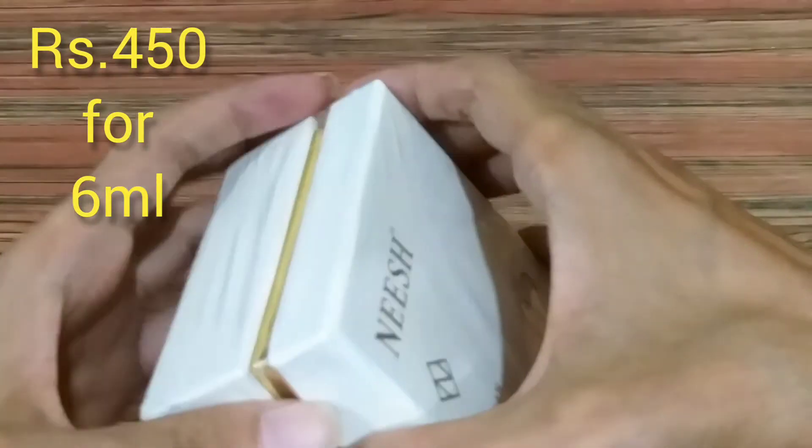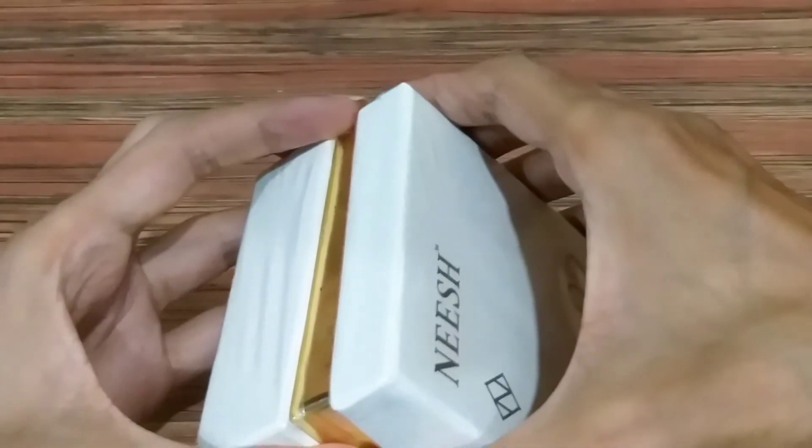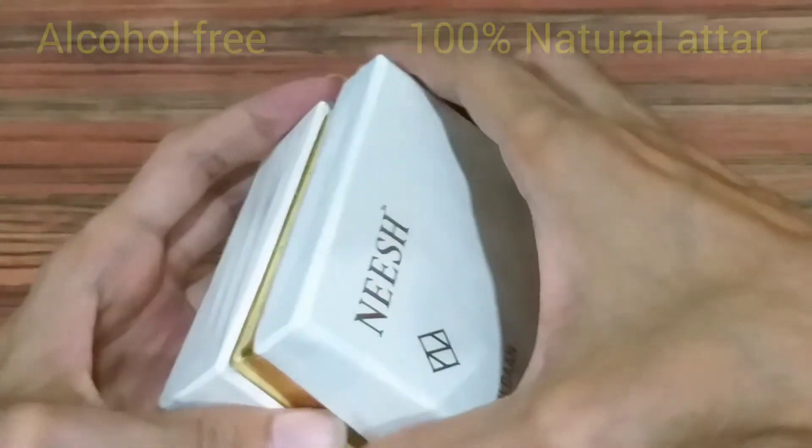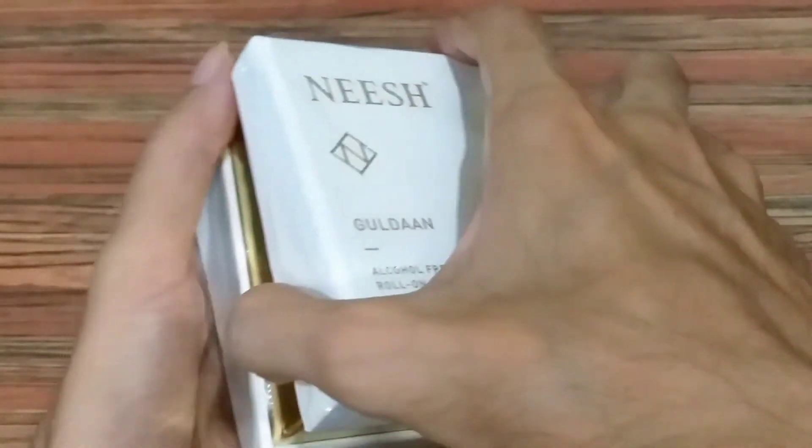It is quite reasonably priced considering that it is a 100% natural attar. But you will have to pay an additional shipping charge of Rs.100 if your cart value is below Rs.500.